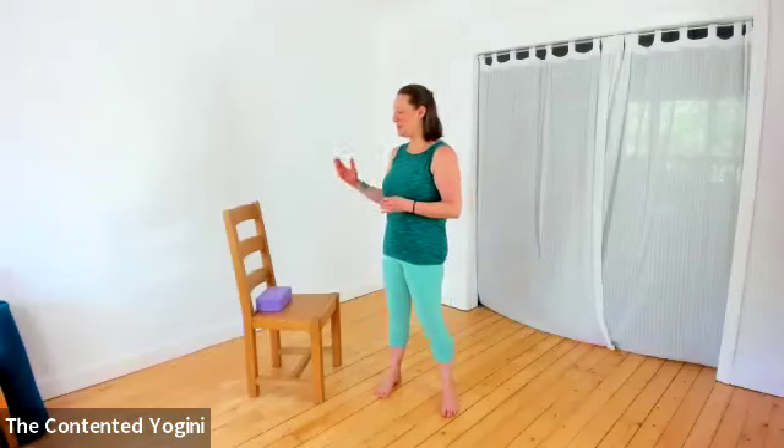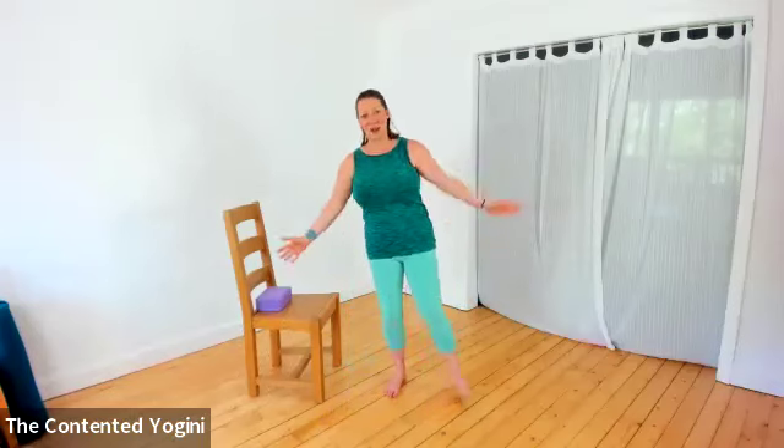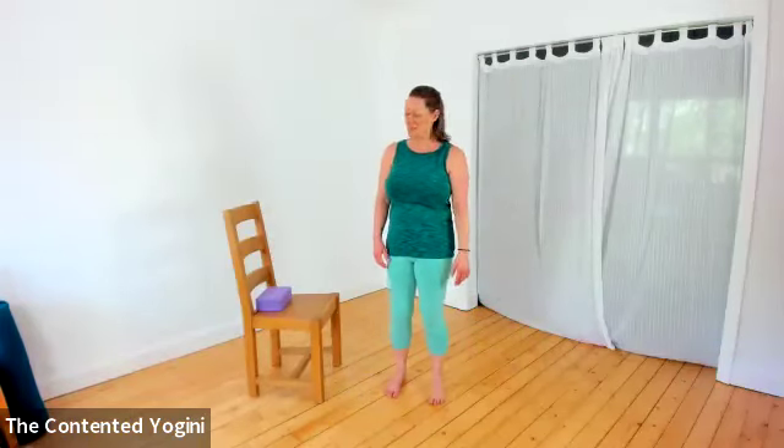Namaste and welcome to this short video practice. Today we're going to use a little bit of extra support to help us do half moon pose, Ardha Chandrasana. There are in fact two poses in yoga that are called Ardha Chandrasana - one is a lunge pose, but this one is the pose where we stand on one leg and stick our arms and legs out. I'll take you through a short limbering practice and then we'll do this pose together.